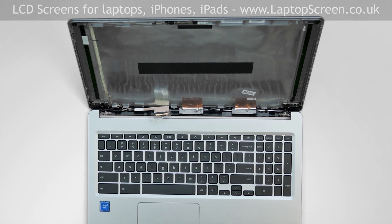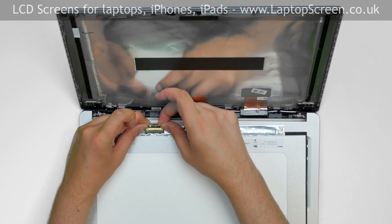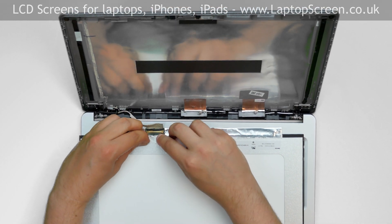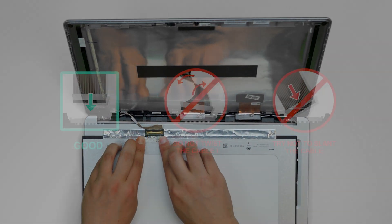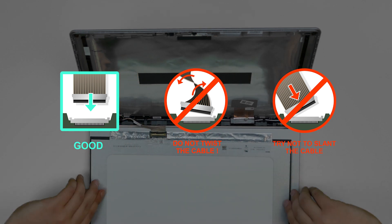Take the new LCD screen and place it on the keyboard. Reconnect the video cable and close the connector's bracket. Secure it with a clear tape. Caution: it is very important not to force any connectors. You must not twist or slant the connector when plugging it in.